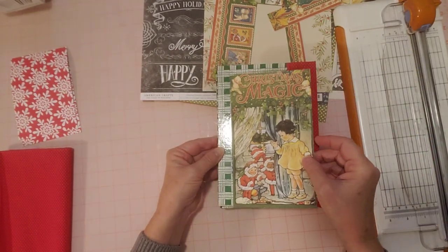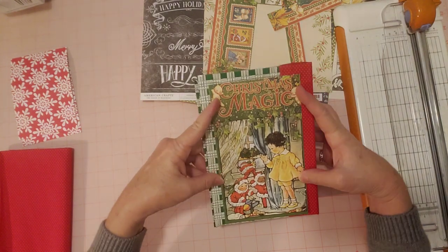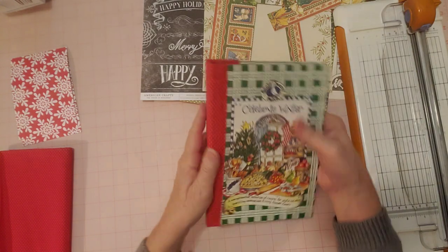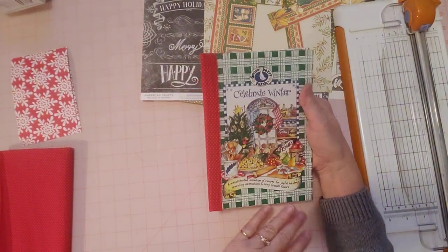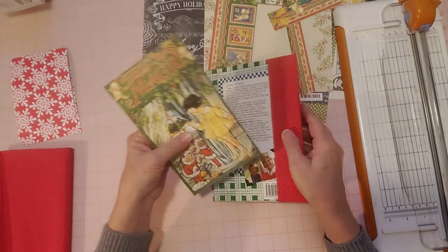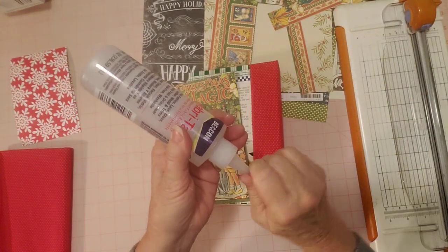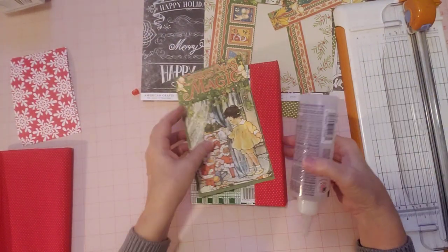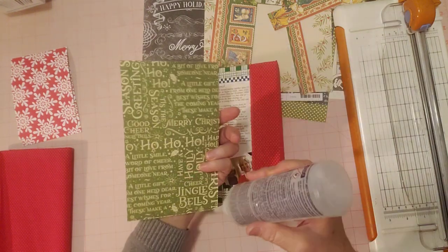It looks good with the red, so let me show you. I'm going to glue it down right here. Won't that be beautiful? It looks like a front cover, but it's going to be a pocket. This is the front and it has a beautiful front cover already. That's how it was, and now it's going to have a beautiful back, so I don't think I need to do anything but glue it down. Got my Fabri-Tac here. I do want to make it into a pocket, so I'm going to just put glue here, here, and here.